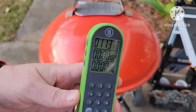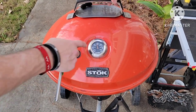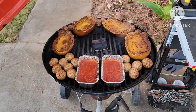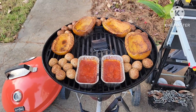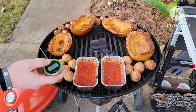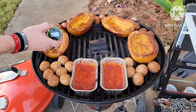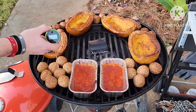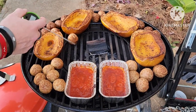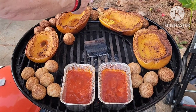It ran a little long — it's an hour and 13 minutes. Let's take a look. It's been holding steady at about 375°F. Oh my goodness, look at the color on the meatballs! Let's get the chef's thermometer in here and take a look at one.